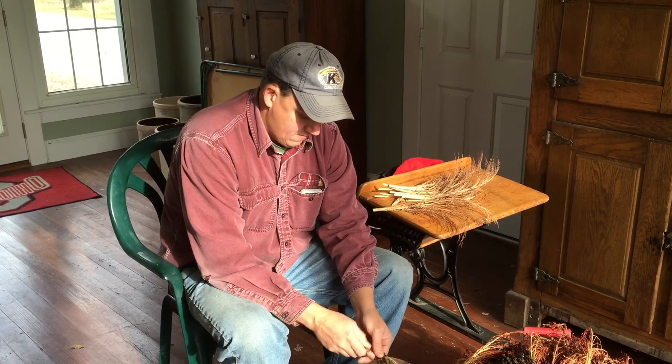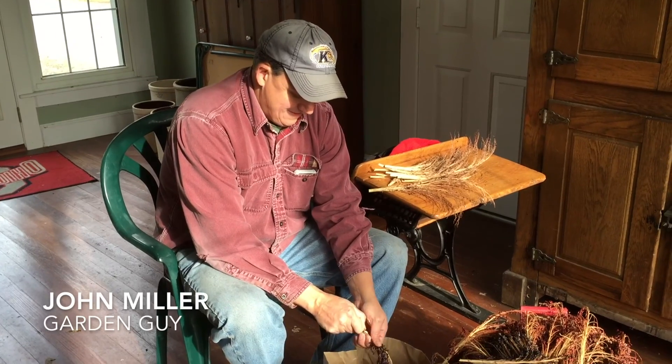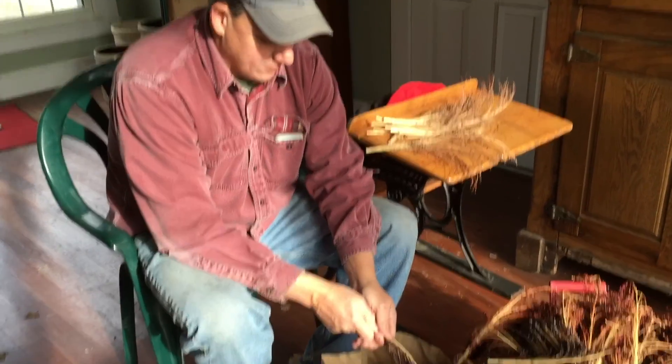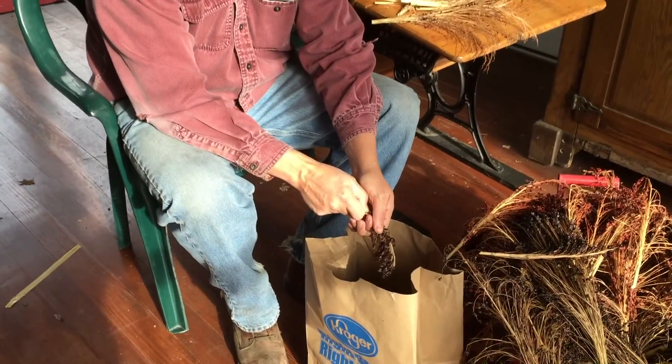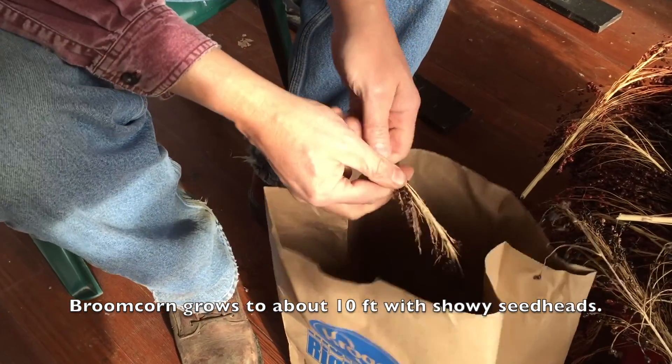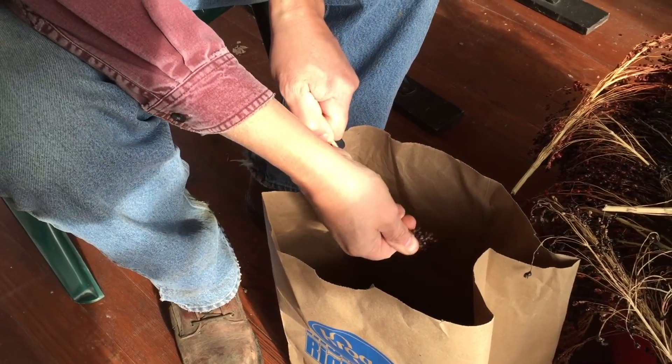What are you doing today John? Well, today we're shucking some Texas black broom corn. We usually grow this as ornamental broom corn. This year I'm saving the seeds so I can clean them next year.